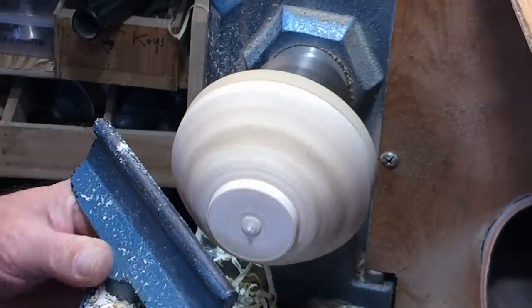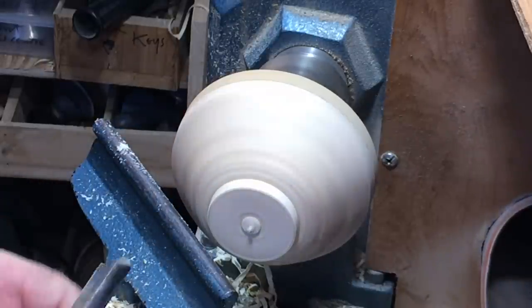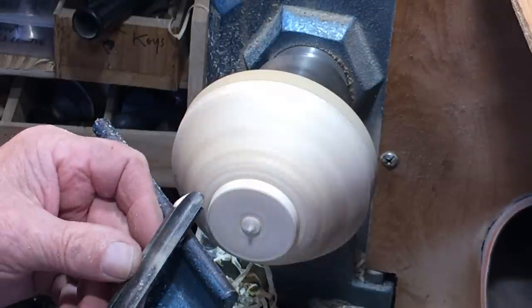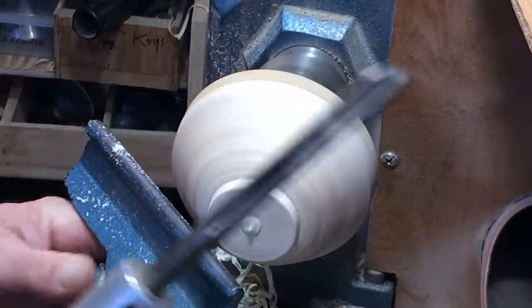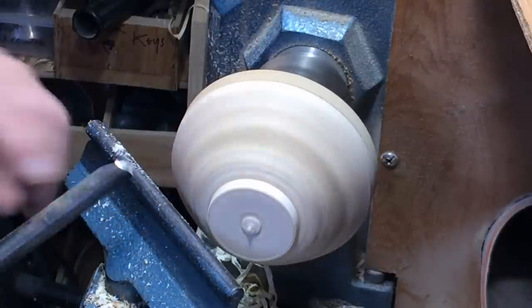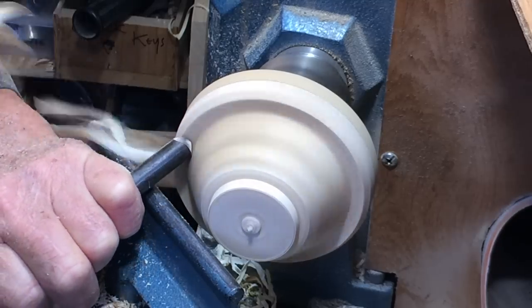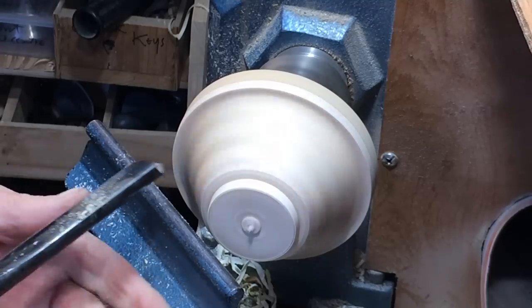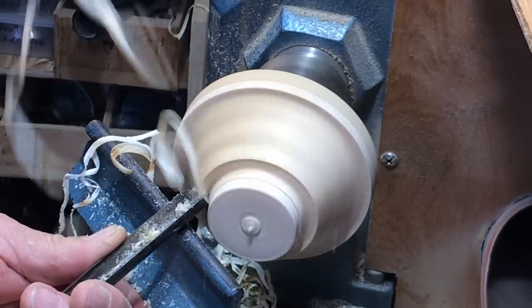I'm going to cut a concave hole in here. I'm doing this with the asymmetric 3.8 spindle gouge — fairly steep right wing — so I can get a nice clean cut on the inside. Just hog it out first. And now it can come in. Oh isn't that lovely?